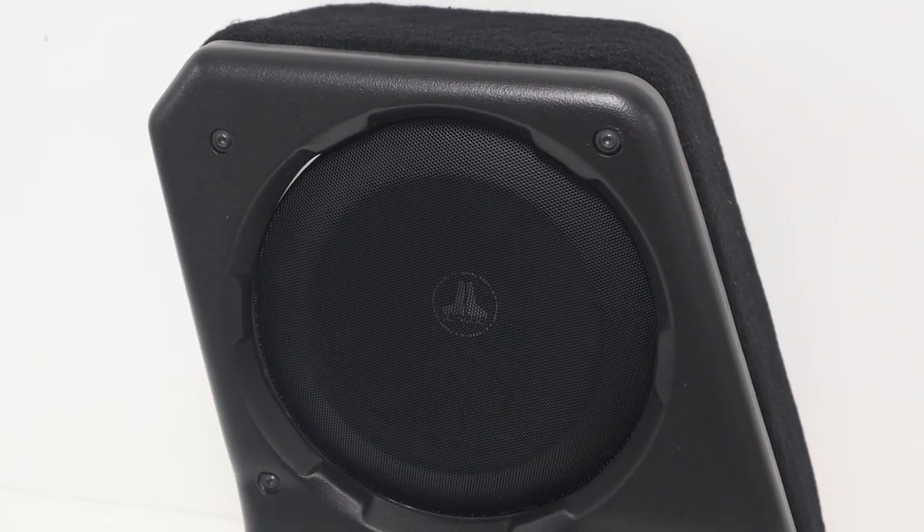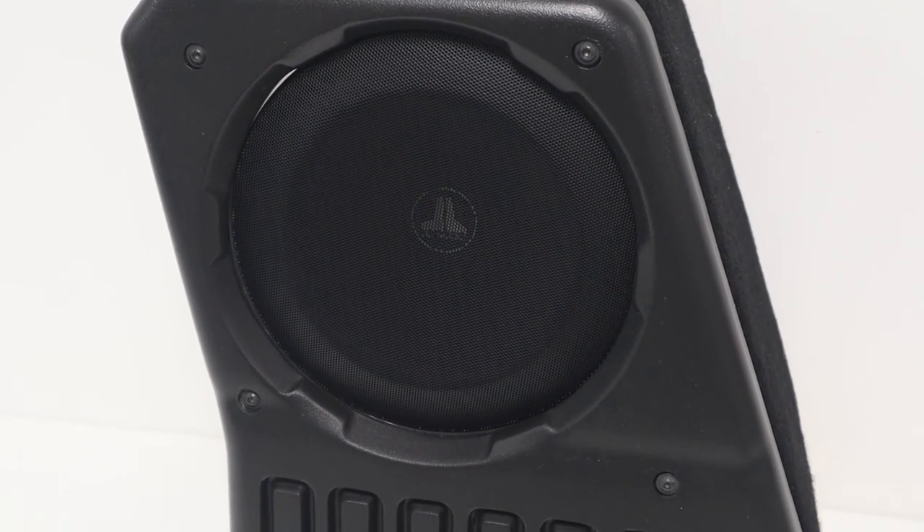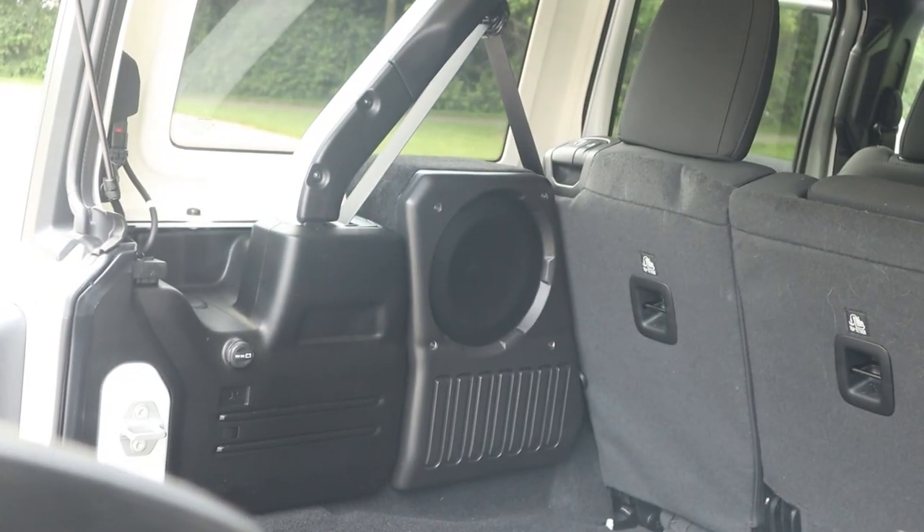So, you want to add outstanding subwoofer-based performance to your four-door Wrangler JL, but you don't want to give up any cargo space. If you are looking for a robust, well-integrated, awesome-sounding add-on subwoofer solution, you are definitely in the right place.